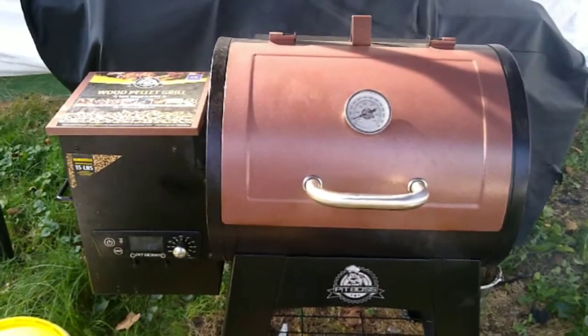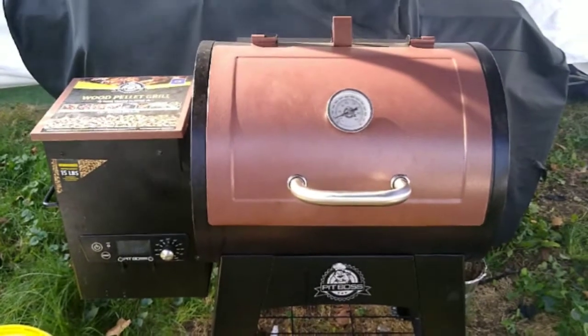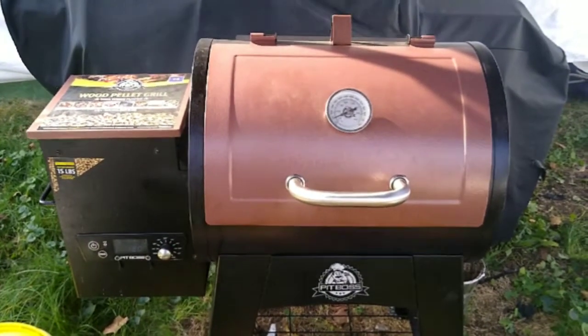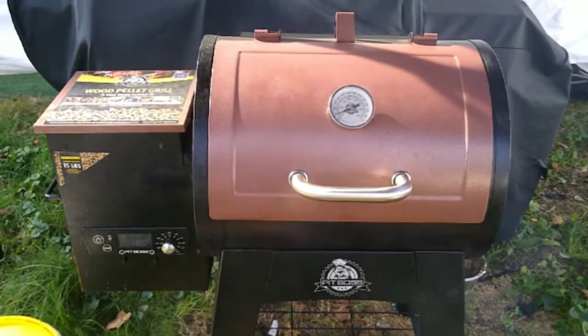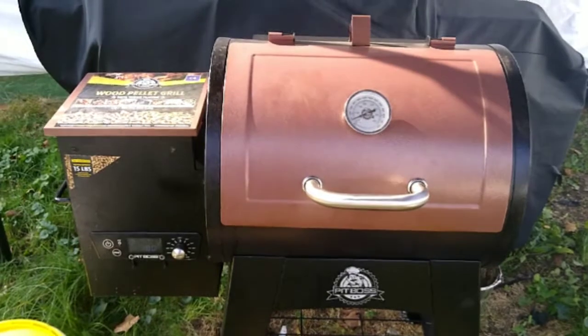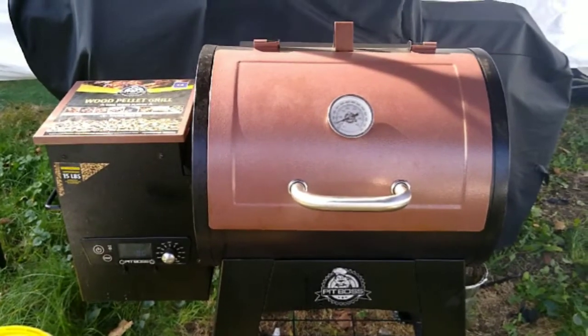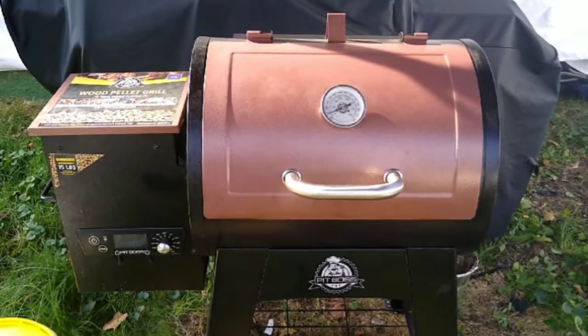I'm back. I took a little hiatus from making videos — it's been a couple of months. I have been barbecuing, but videos are a lot of work and it was kind of taking away my enjoyment of barbecuing. So I decided to take a hiatus, but I'm back, and in that time frame I bought this pellet grill.